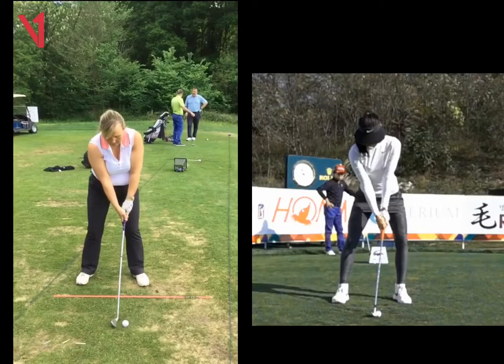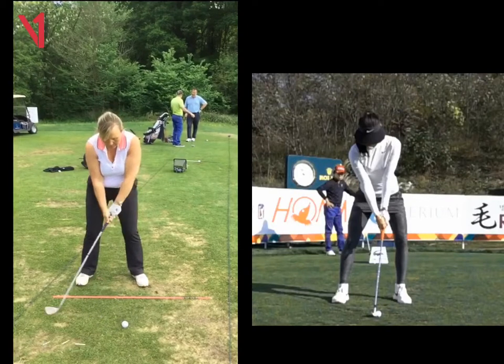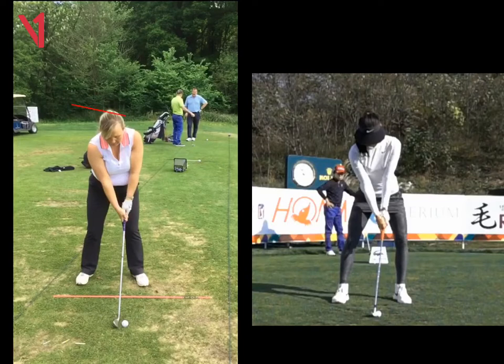Lots of things have got better for me. The lines have got much better, the head tilt — the head not dropping as much — has got better.